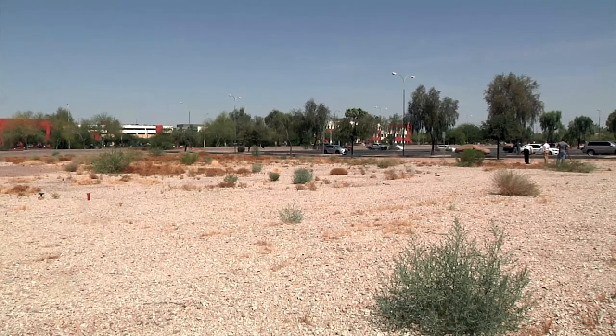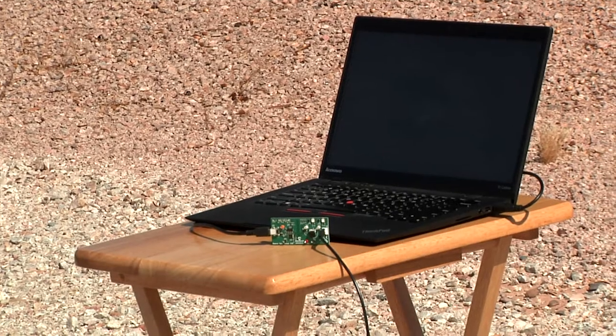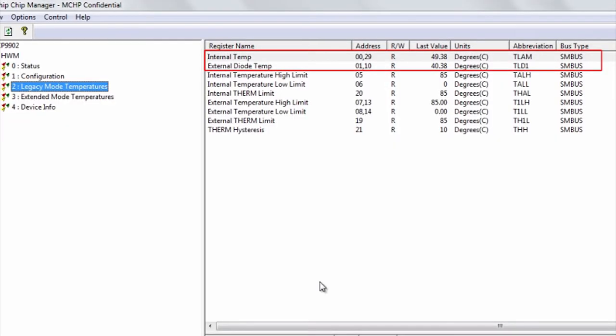For this part of the video, we have moved to an empty lot adjacent to the Microchip Corporate Building. In this way, we can demonstrate a line-of-sight connection between our MCP9902 evaluation board, a laptop with the evaluation board software, and an off-board connected remote temperature node 100 feet away. The software will measure and display the remote temperature sensor from the 9902 locally and indicate remote temperature from across the vacant lot.